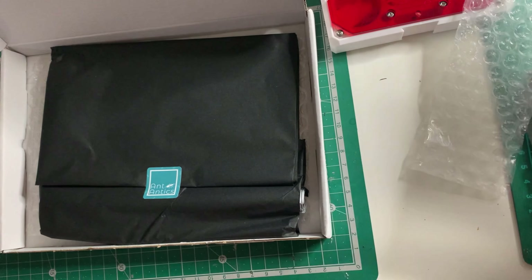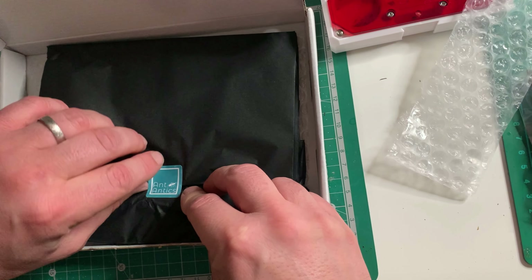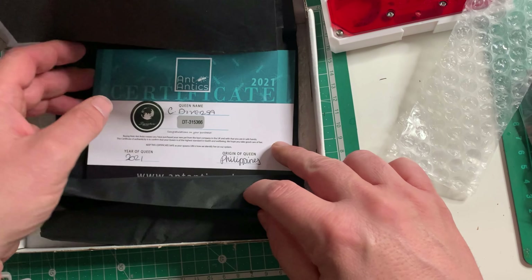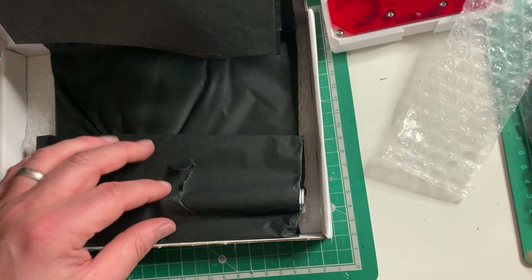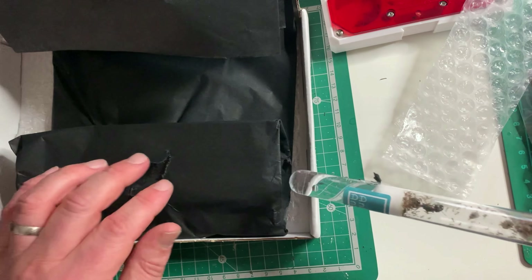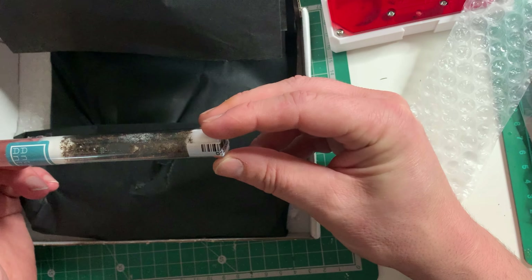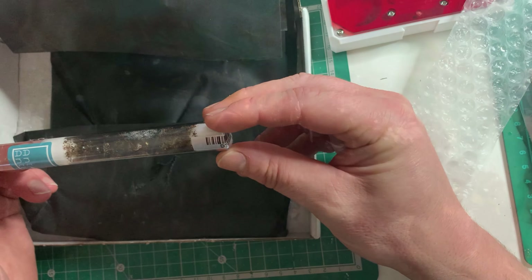As I gingerly open up the tissue paper, you'll see you still get those cards with the seal number, which is also on the end of the test tube — you can check what species it is, which is always a nice gesture. And here it is, here is what we've been waiting for. Look at the size of her — she is huge. There's a little bit of condensation forming but I'm not too concerned. Let's take a look with a macro lens to see how cool she really is.